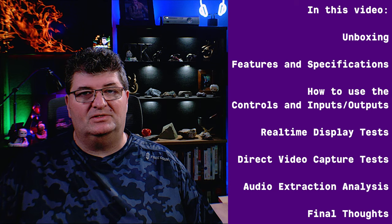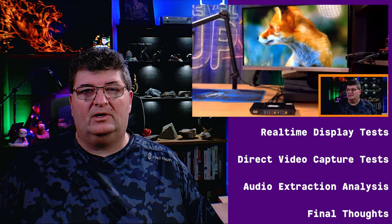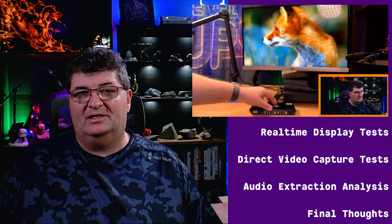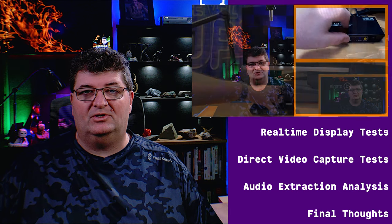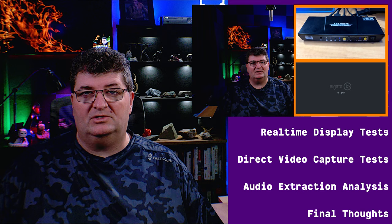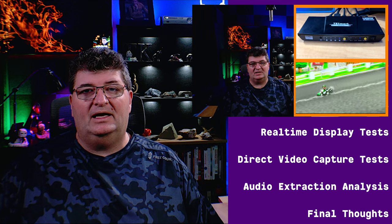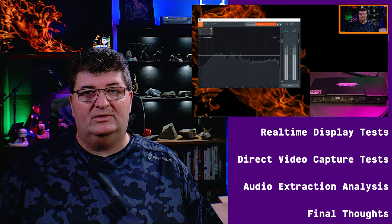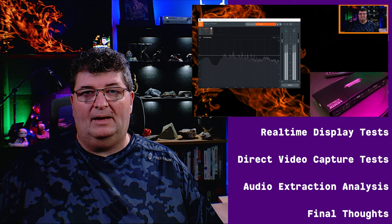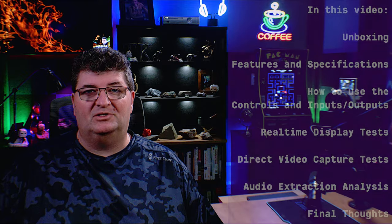After that I have a few demonstrations. First I'm going to connect the switch up to a monitor with four common inputs and demonstrate switching between those inputs. After that I'll connect the switch up directly to a capture card — an Elgato 4K60 Pro — so we'll get high quality capture and see just what we're getting out of this switch. After that we'll do an audio demonstration, extracting audio through both the optical and analog outputs and comparing them to the original file.